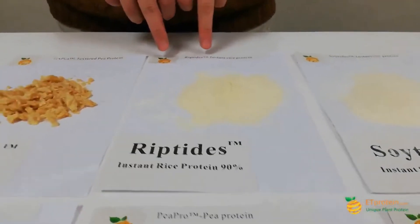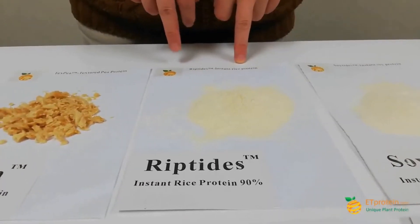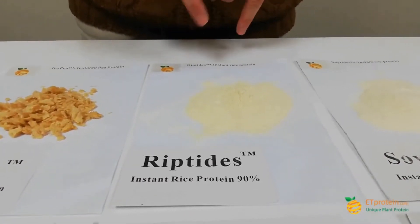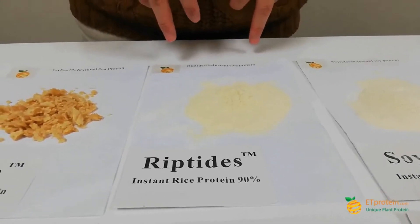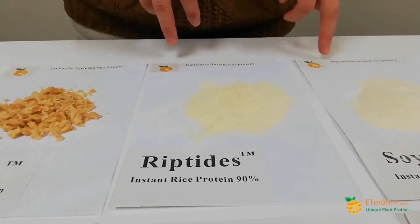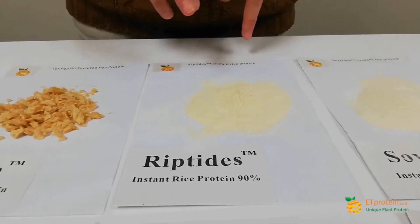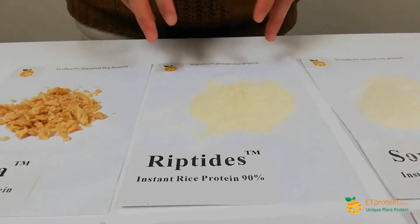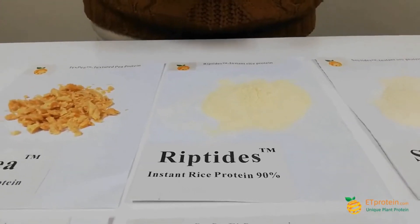This is our Ripetite — instant rice protein, also called 100% water-soluble rice protein, or hydrolyzed rice protein. When you put this powder into water, whether cold or warm, it becomes a totally 100% transparent solution with no sediments.